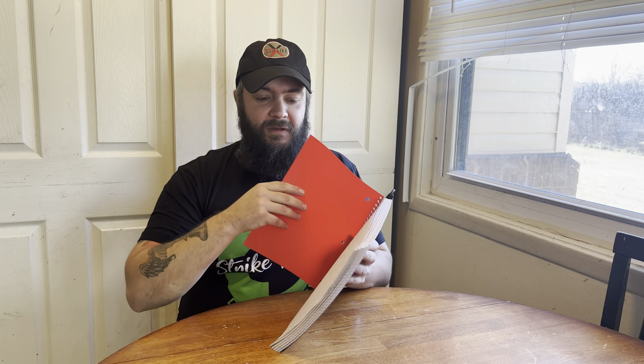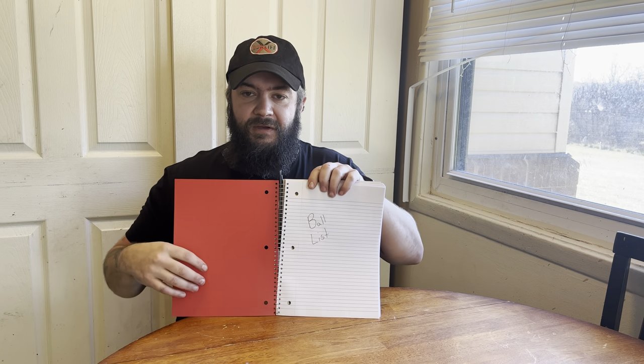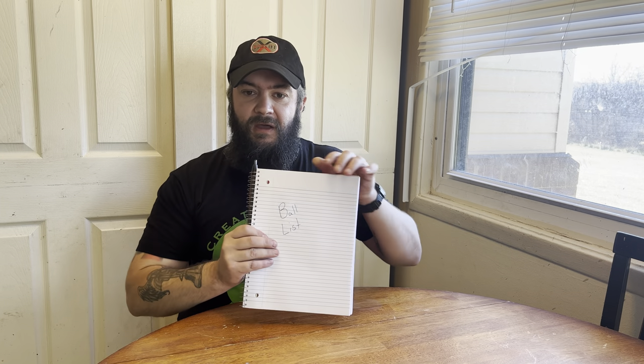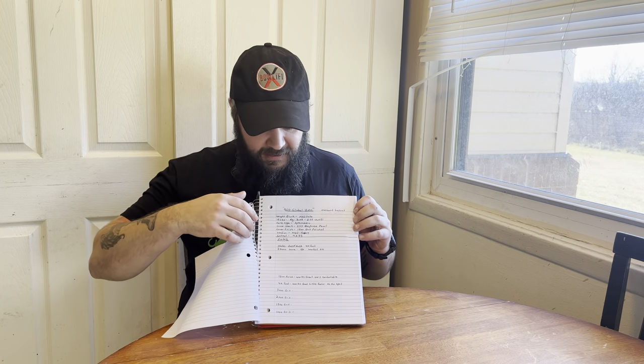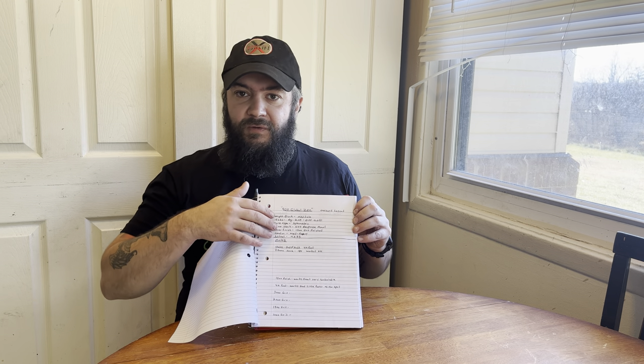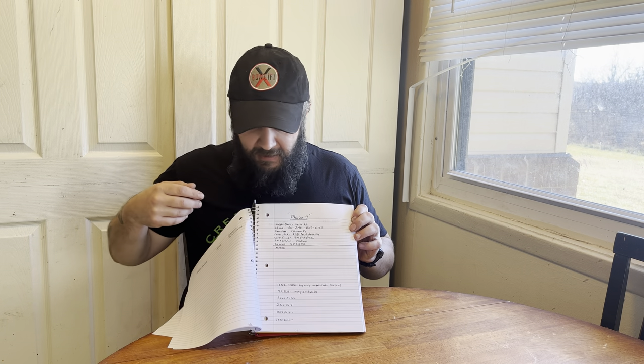In the first section of this notebook I have a ball list. I'll write down all the balls, all the differentials, the layouts, and the grits that I've tried on each one. Then with the grits, I'll write down what I preferred and what worked good on that ball for me.